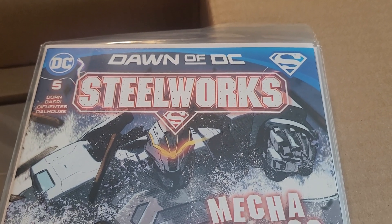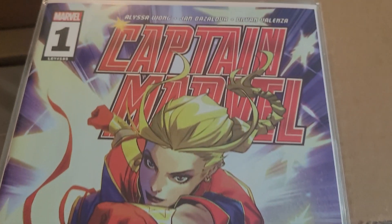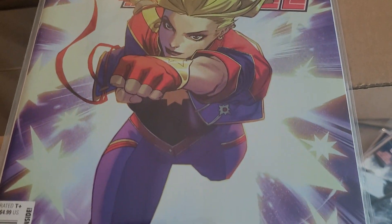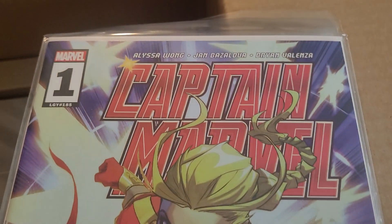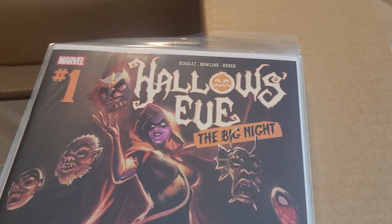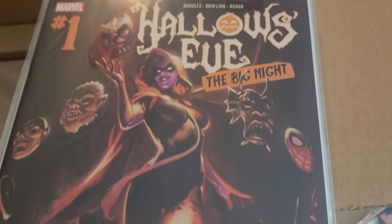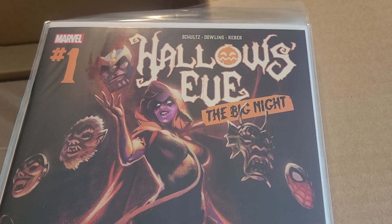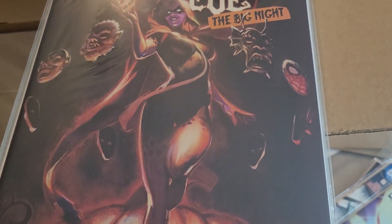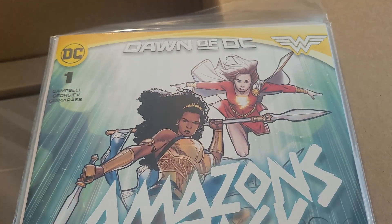We have Steelworks issue 5 of 6. This has been a lot of fun — Michael Dorn, who played Worf in Star Trek: The Next Generation, is involved. Captain Marvel issue 1 by Alyssa Wong — already read this through Marvel Unlimited, off to a fun start. Hollow's Eve: The Big Night, following up not only the Hollow's Eve 5-issue miniseries which spun out of the Spider-Man Dark Web 2022-2023 event, but also the Amazing Spider-Man Annual for 2023.